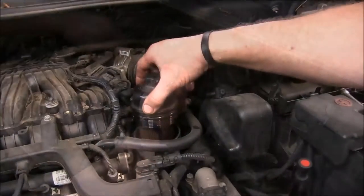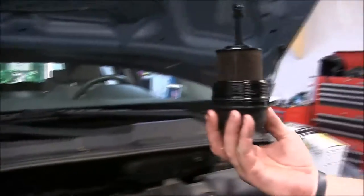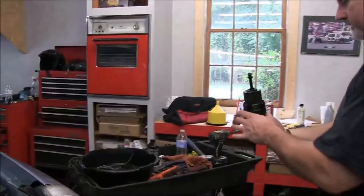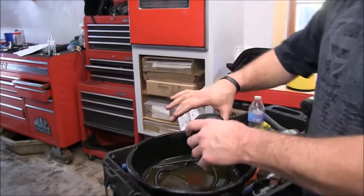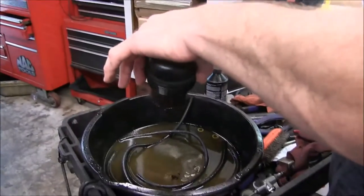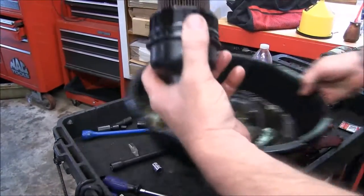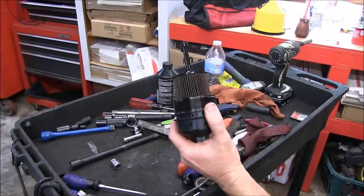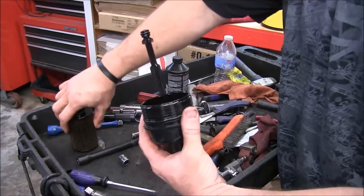With it all loosened up, all you have to do is pull your filter out and turn it upside down so you don't leak oil all over the place. Let's take it over to our little cart here. We're going to pour some of this extra oil out. Let's take our old filter off and set it aside.